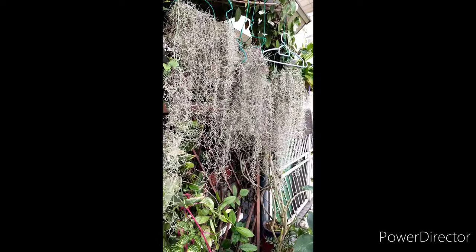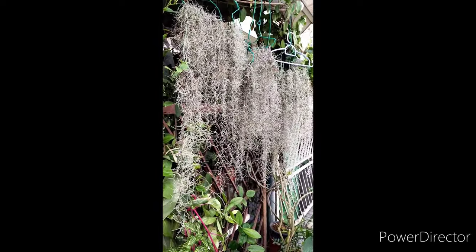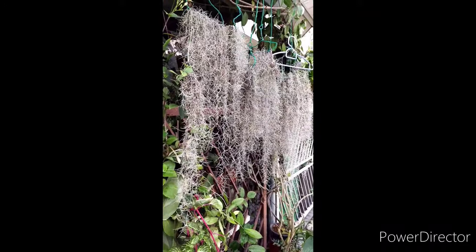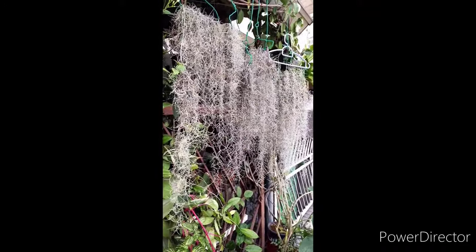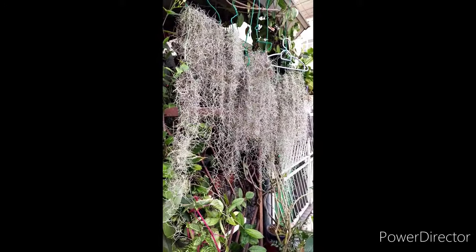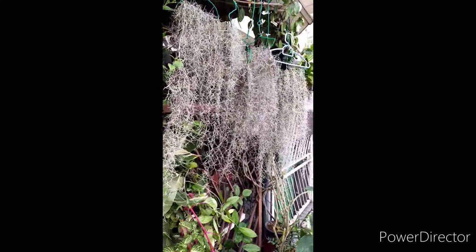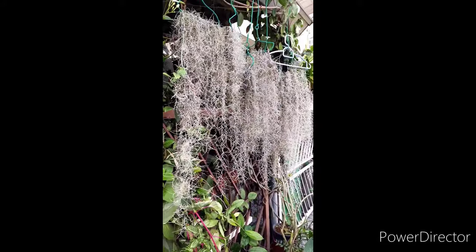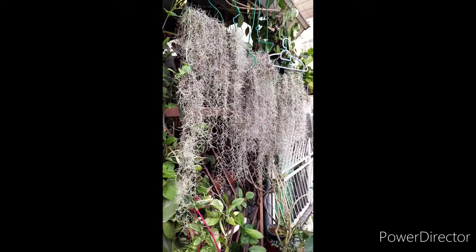Spanish moss really needs good air movement — in a way it should move in a cool breeze and wind, like here in this video. It cannot do well in a stagnant, damp area or in high humidity, because chances of it getting rot from being totally wet for a very long time can cause this plant to rot. So it must be able to dry within an hour, especially after watering.